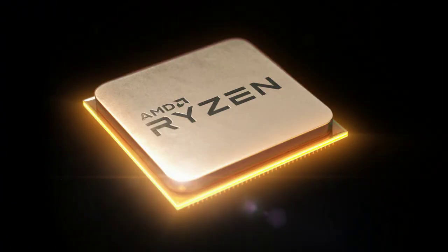One of those tastefully designed products is the AMD Ryzen 2700X. But make no mistake, this CPU is not just about looks — that just happens to be a nice bonus.